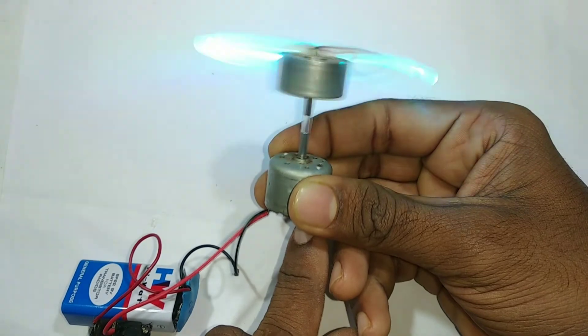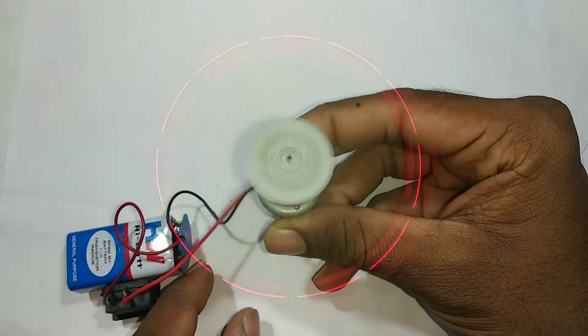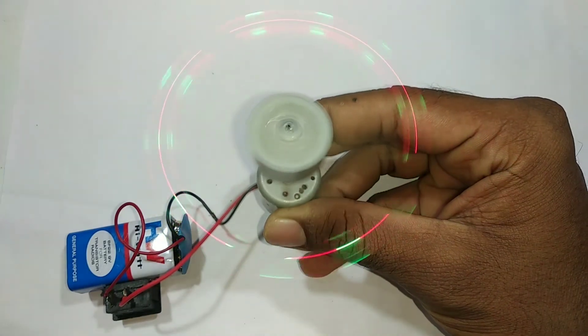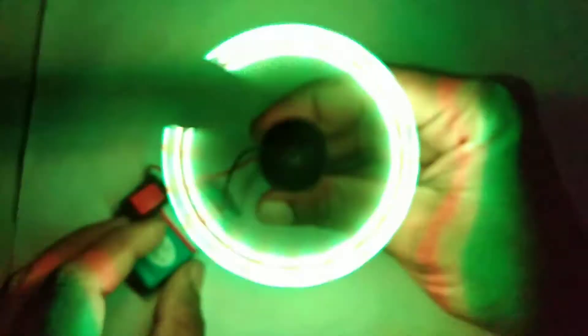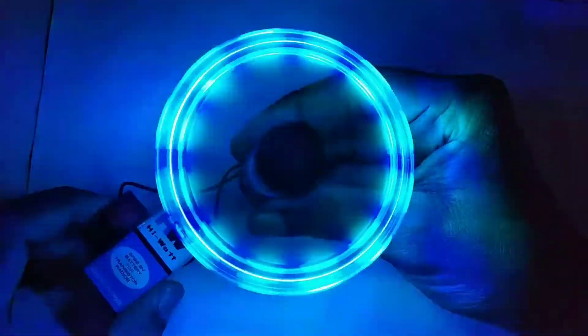This is a good one. Now, it's going to be a good one. We can see the light on the bottom. It's a good one. Beautiful color.